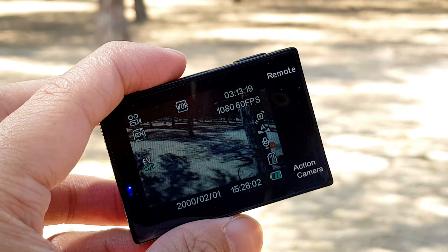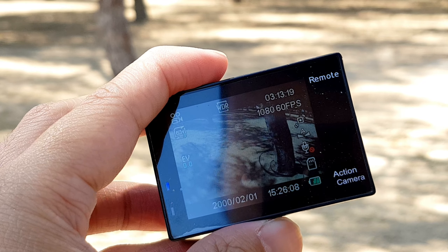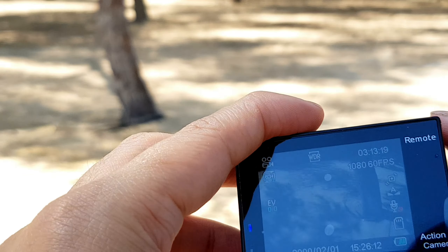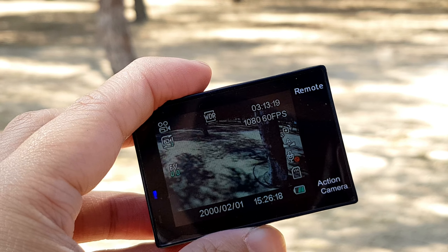So ngayon, check na po natin yung camera nya. Between 60 — 20 megapixel, 12 megapixel, and 8 megapixel. 4K — tatesting ko ang 4K. 1080p. And 720p. So, check na po natin.